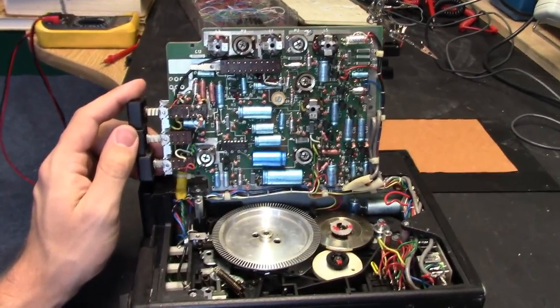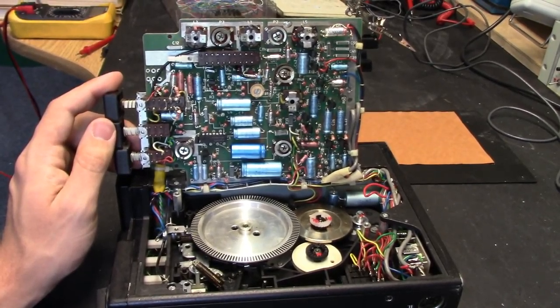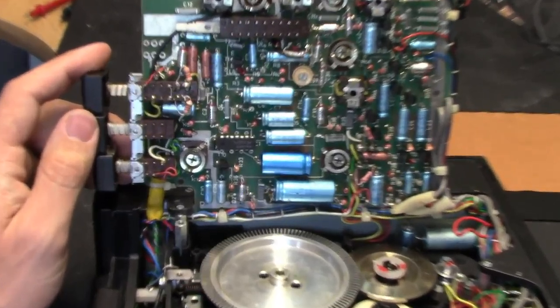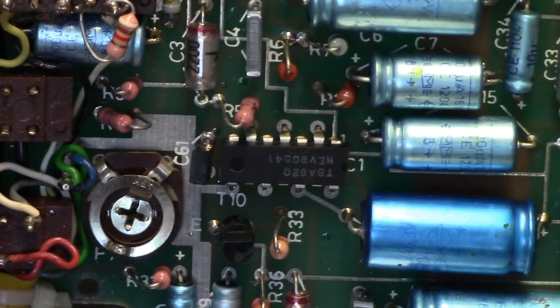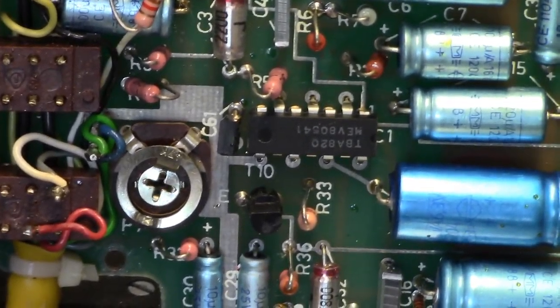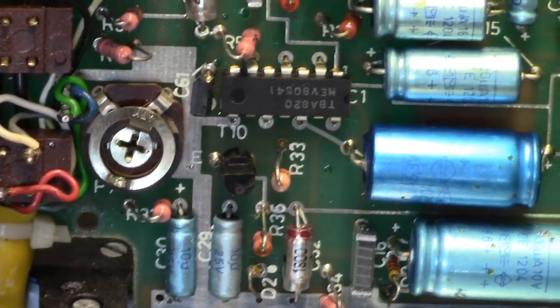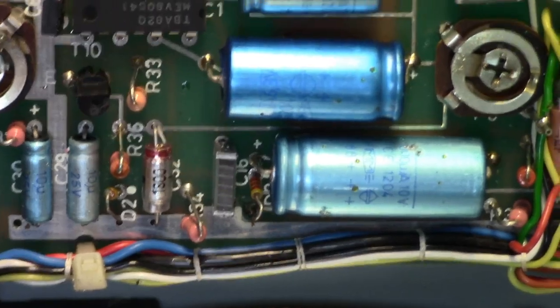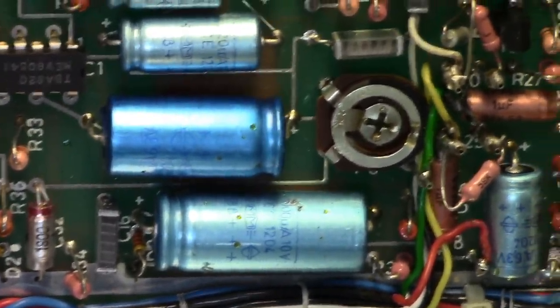Here's a good shot of the board. Plenty of trimmers exist on this board for adjustments, and a number of transistors including one integrated circuit. You can see it has that funny style of leads flaring out either which way, which is sometimes seen on really old chips, amplifier chips and so forth. It's a TBA820 — probably just an audio amplifier for the speaker.